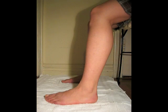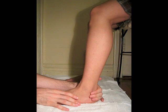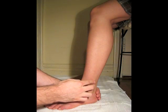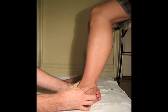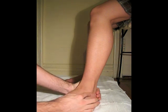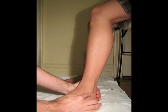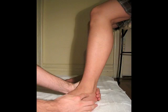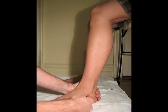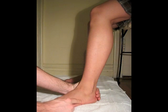To palpate the peroneus brevis, I will ask the patient to evert her foot. As she everts her foot, both the peroneus longus and brevis tendons above the lateral malleolus are protruding outwards, but it's difficult to distinguish between them above the lateral malleolus. Inferior to the lateral malleolus, we can distinguish between the two. The peroneus brevis tendon courses superiorly, above the peroneus longus tendon, because it inserts on the base of the fifth metatarsal right here. So it courses around the lateral malleolus and inserts on the base of the fifth metatarsal.